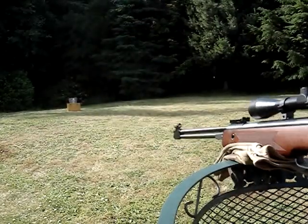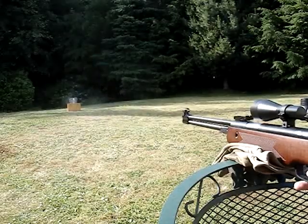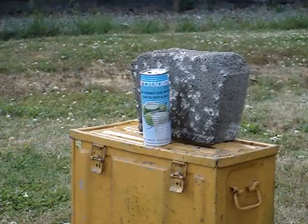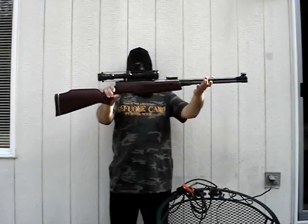Even this cheap TechForce 97 air rifle from China will be illegal wherever firearms are outlawed, because it gives about 13 to 14 foot-pounds of muzzle energy at 900 feet per second. And when dieseling, the velocity goes up about 200 feet per second, shooting pellets at 1,100 feet per second. The pellet breaks the sound barrier, which results in a whip-crack sound.